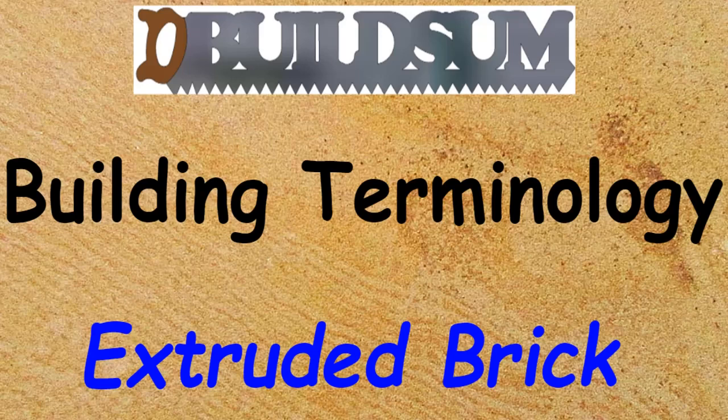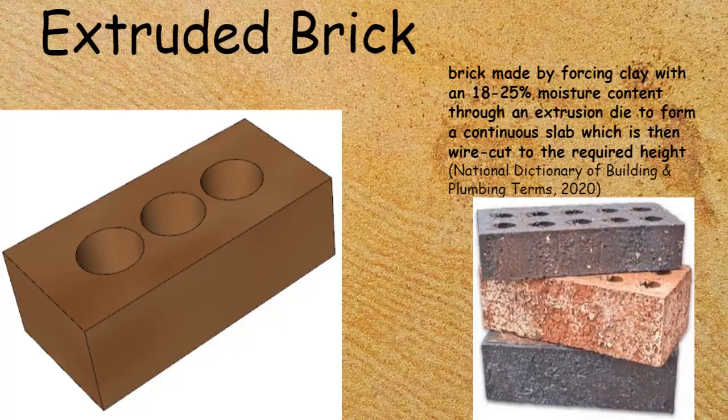This time on building terminology: extruded bricks. An extruded brick is made by forcing clay with an 18 to 25 percent moisture content through an extrusion die.